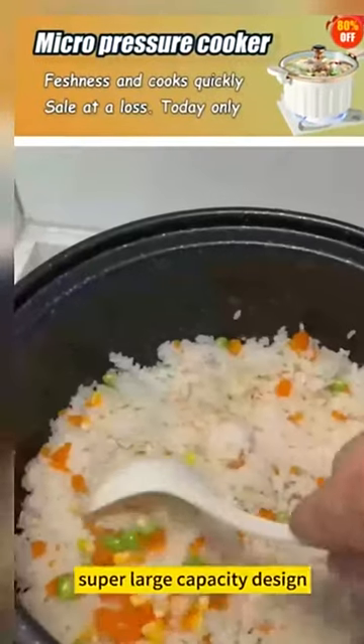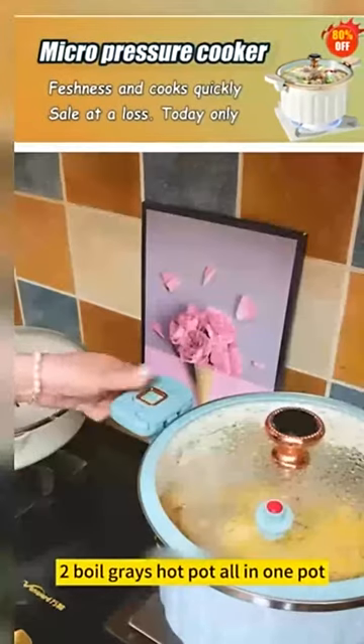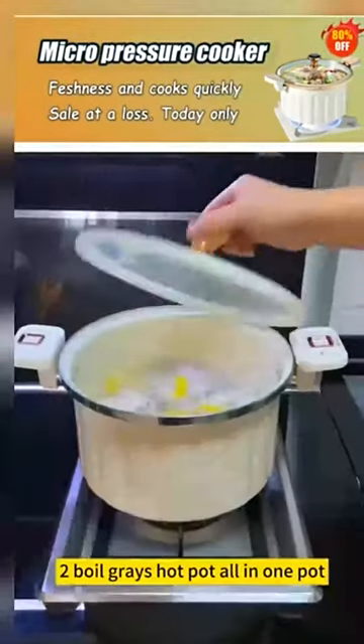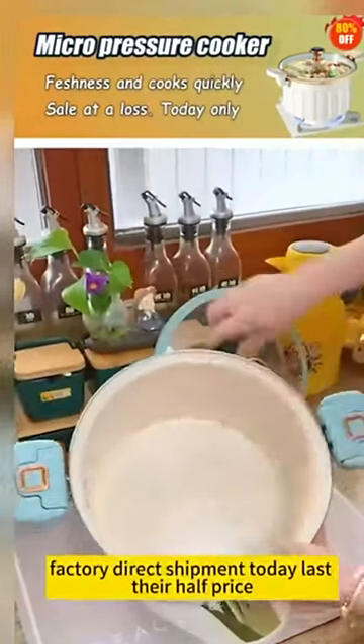Super large capacity design — one pot can suit two chickens. Soup, oil braised, hot pot, all in one pot. Suitable for open flame and induction cooker. Factory direct shipment today — last hour!